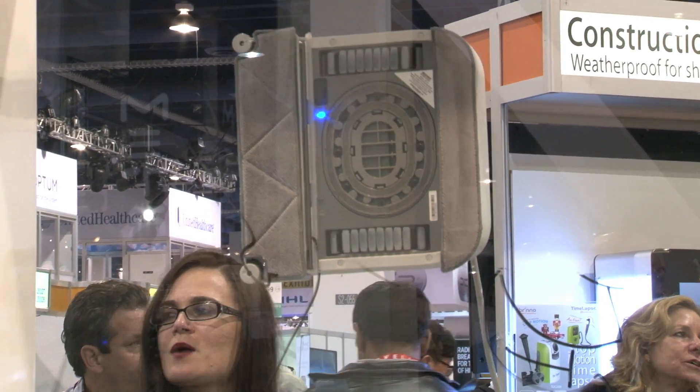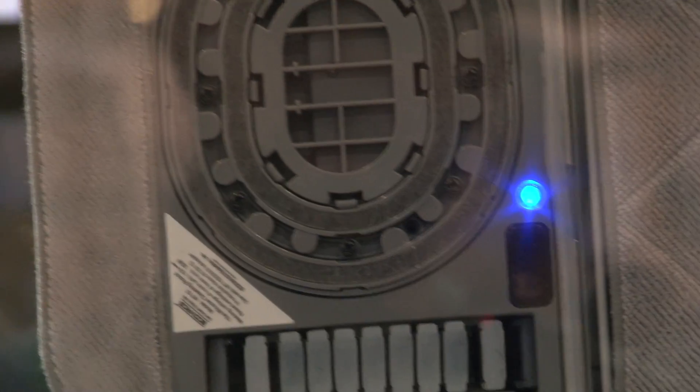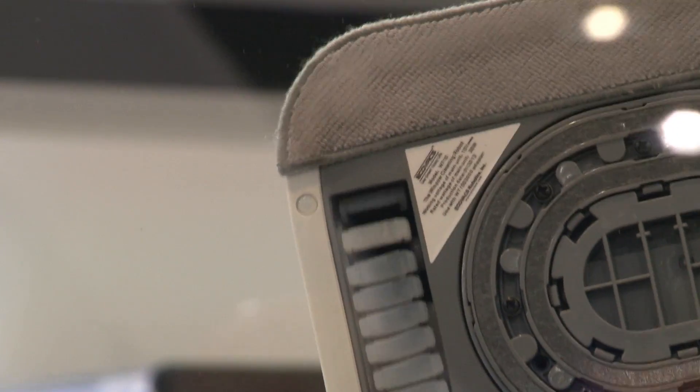WinBot Series 7 doesn't just keep cleaning and cleaning and cleaning. It'll do its work. It knows the size of the window, and then when it's getting ready to finish up, it'll go to each of the four corners, and then it'll go right back to exactly where you started, and then it's all done. EchoVax WinBot Series 7 coming out later this year.